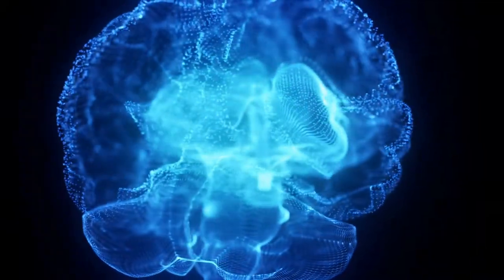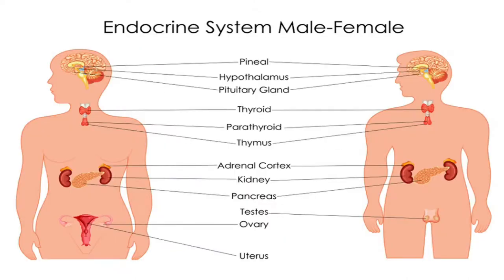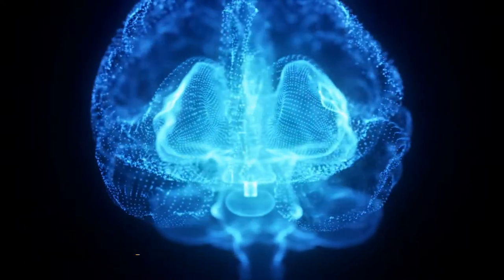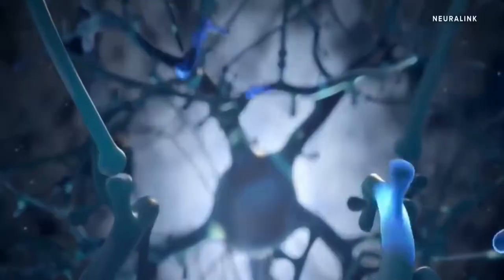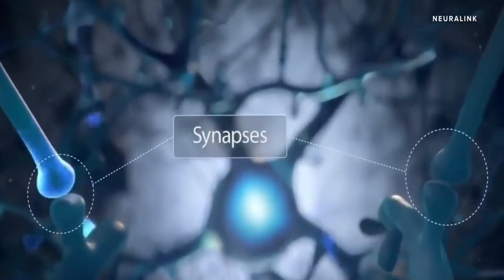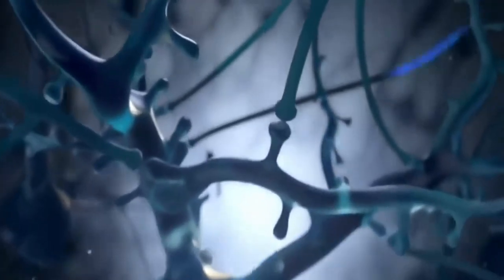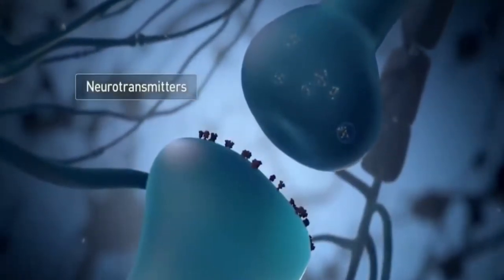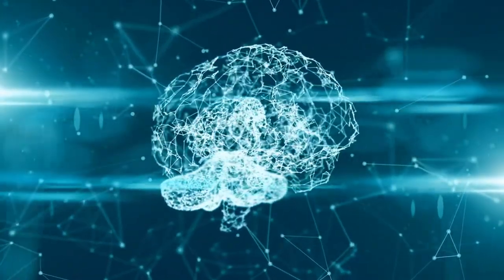Neurons in the brain communicate with cells all across the body, including muscle, nerve, gland, and other neuron cells. Every neuron comprises three parts: the dendrite, soma (cell body), and axon. The dendrite is in charge of receiving impulses, which pass via the soma. Signals are subsequently sent to other cells through the axon. Synapses link neurons and release neurotransmitters. The chemical compounds are then delivered to the dendrite of another neuron's cell, causing current to flow across the neurons.